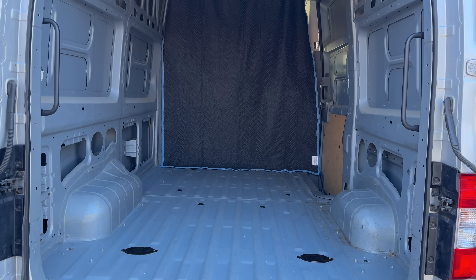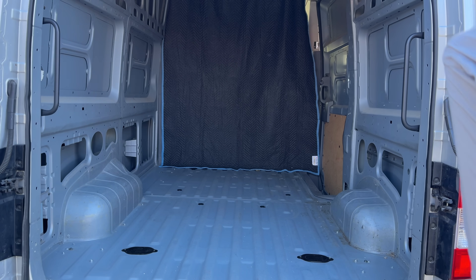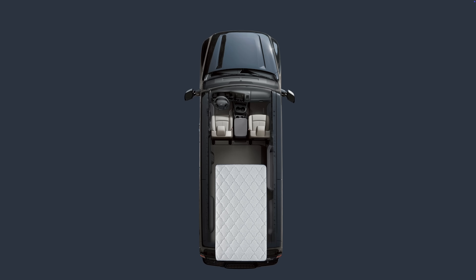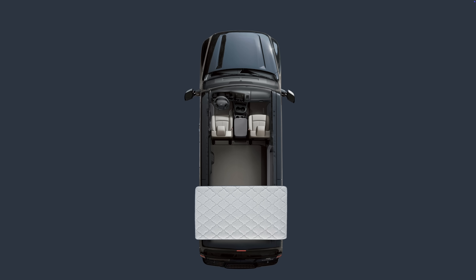If you've ever spent any time inside a camper van, you know that there is one thing that takes up all the space, and that is the bed. You can come up with a clever way to make the bed disappear, and we will work on that in the future, but today we're going to gain space by turning the bed sideways.